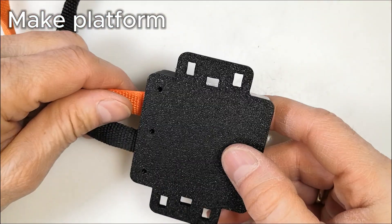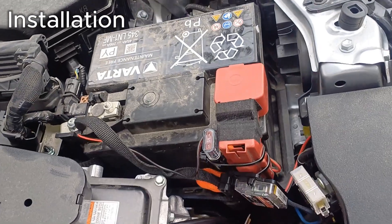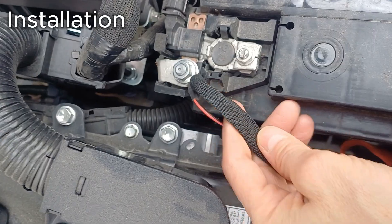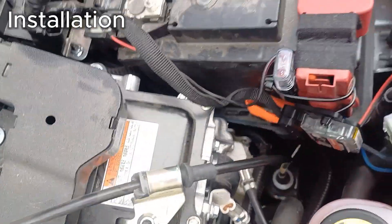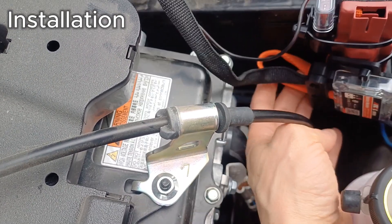The device is installed directly to the battery terminals, in parallel with the battery. Installation is easy and quick, unless you drop your screwdriver into the engine bay, like I did. So don't leave tools resting on the edge of the hood.